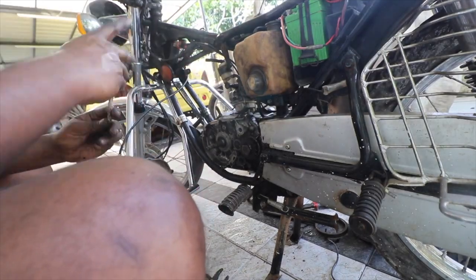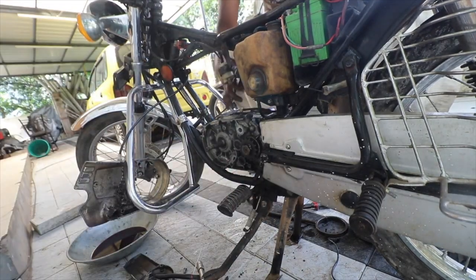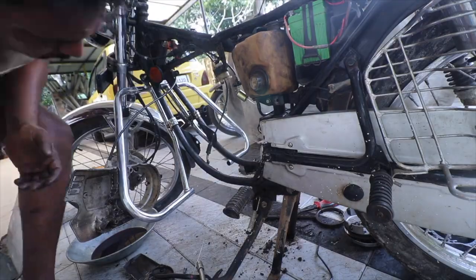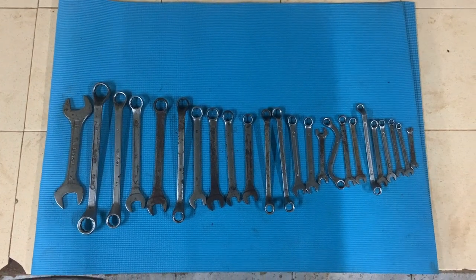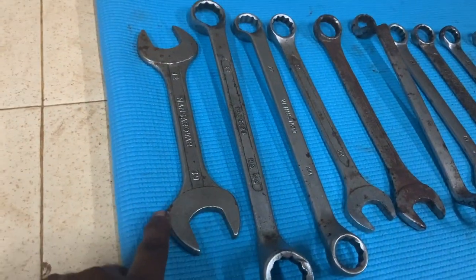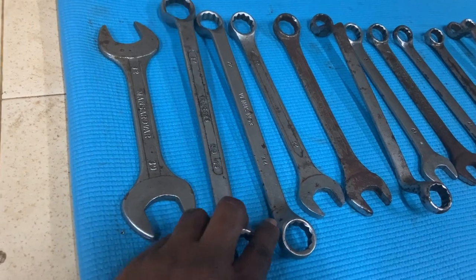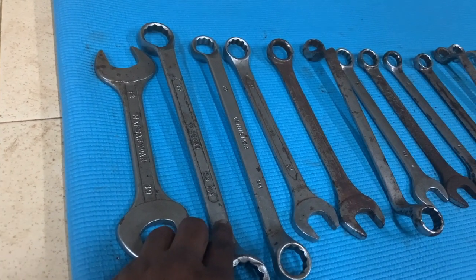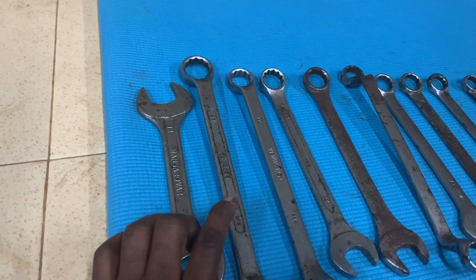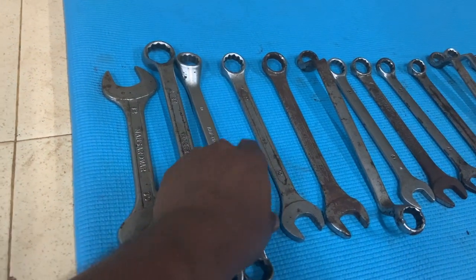Day one started with pretty basic hand tools. The first set I bought was a set of spanners or wrenches. This is my collection of spanners accumulated over time. The biggest I have isn't the most useful — the most useful biggest spanner is this 27-24, used to take the sprocket nuts and half axle from an RX100, RX135, RD350, Suzuki Shogun, Samurai, etc.